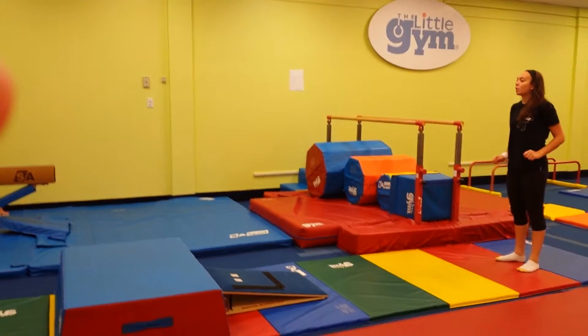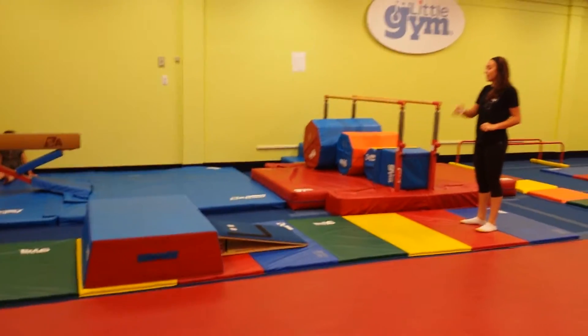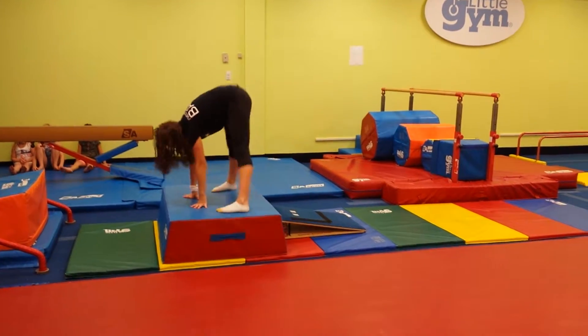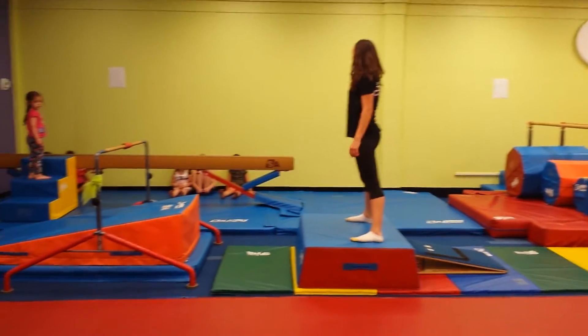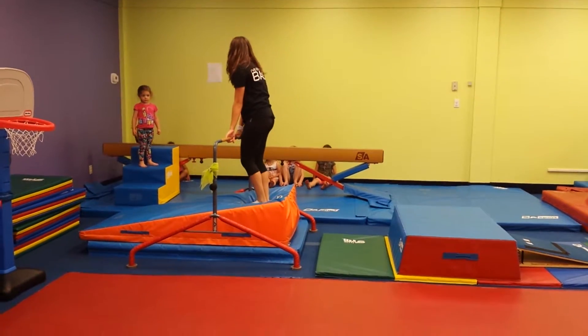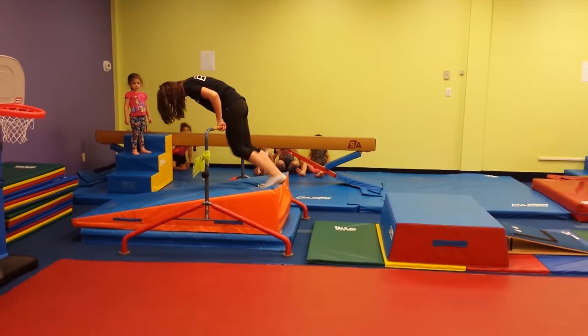Over here, we're going to work on our straddle jumps again, okay? So we're going to run, jump, straddle, okay? And then over here, we're going to work on our tummy rolls. So we're going to lean over.